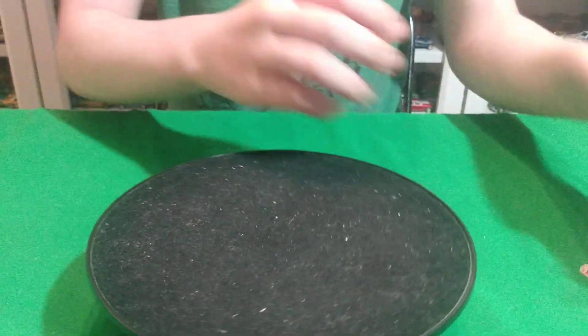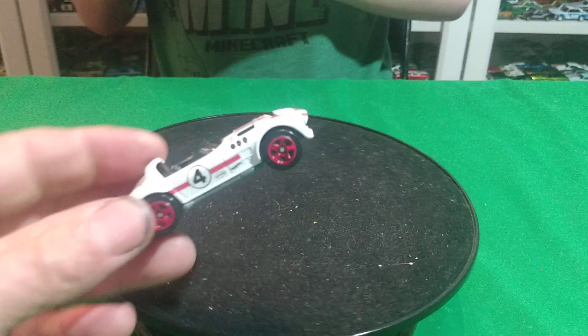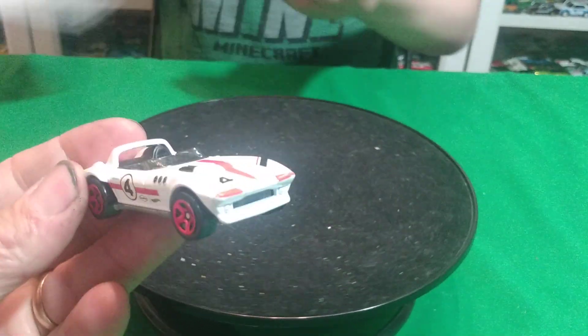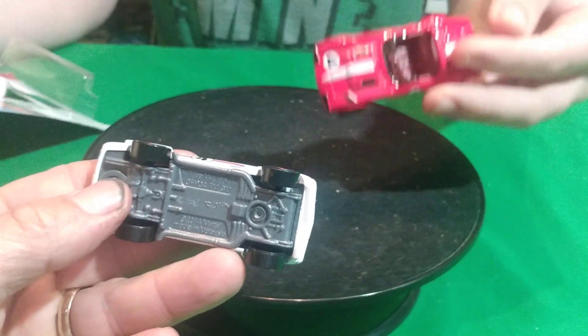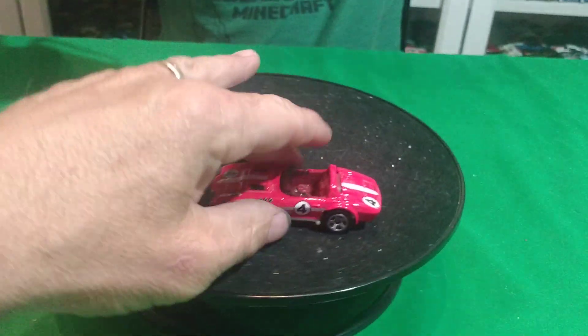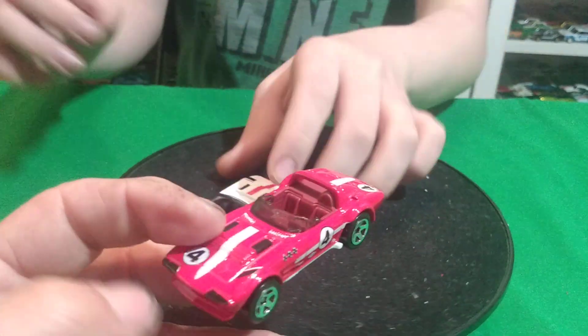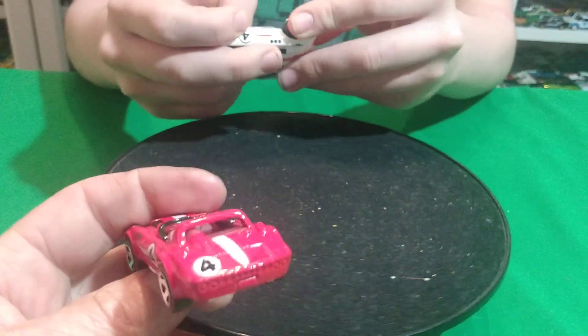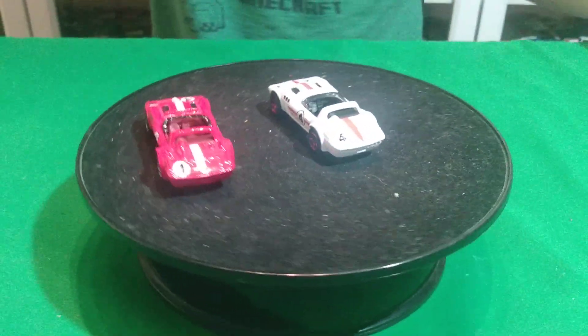Yeah, it doesn't look too bad. This one looks like a target red edition. I don't know if this was a Target edition card either. It's Then or Now. And then here's the red version — it was in Then or Now. So the now car was probably like a 2000-something convertible, some kind of convertible.